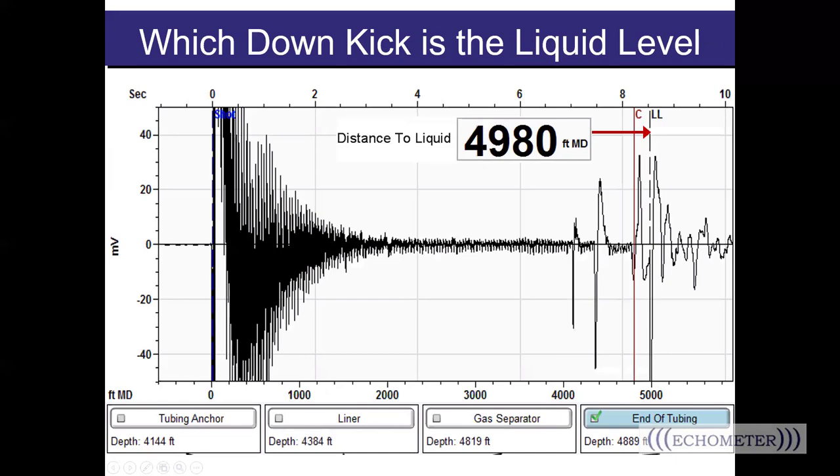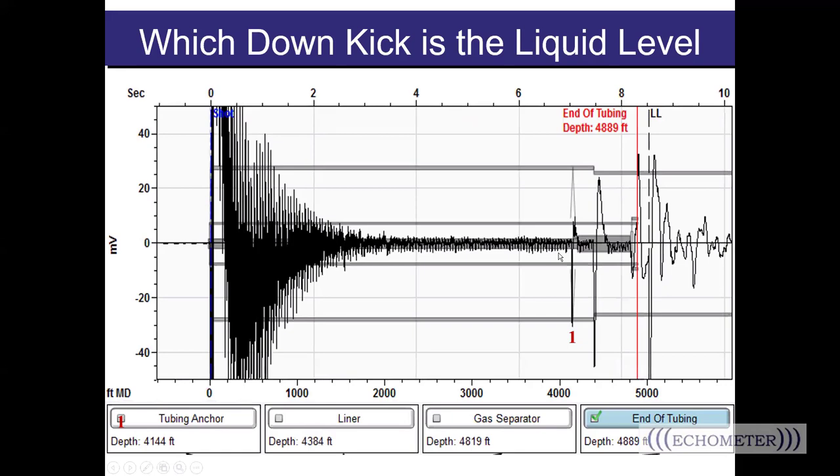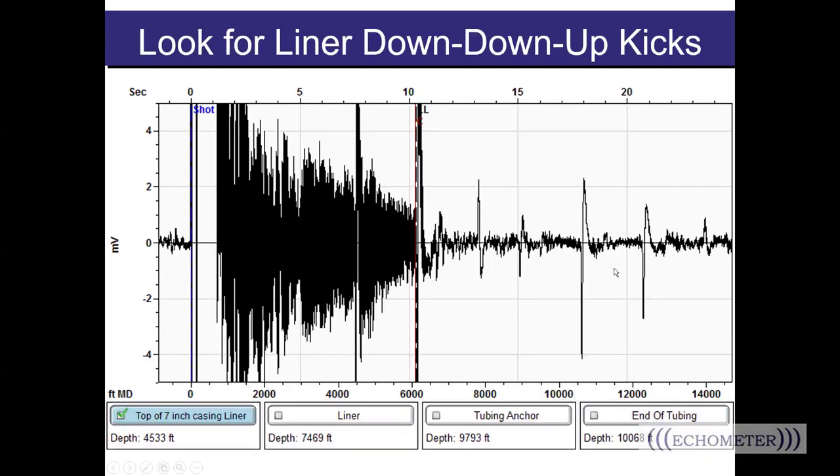The time intervals help identify the up kick as the pressure wave traveling back out of the liner, and the following down kick and subsequent smaller and smaller kicks at that same time interval are the reflection bouncing back and forth between the liner and the liquid level. The software identified the liquid level as the largest downward kick — that is one of the conditions the software looks for. We see the wellbore overlay showing the down kick at the tubing anchor, the down kick at the liner, a kick off the top of the gas separator, then a nice big up kick at the end of the tubing, and then the liquid level. Shots can get messy when there are multiple reflections from a crowded downhole schematic, but if you start from the top and work your way down, the tools in the software will help you step through the reflections to verify your liquid level.